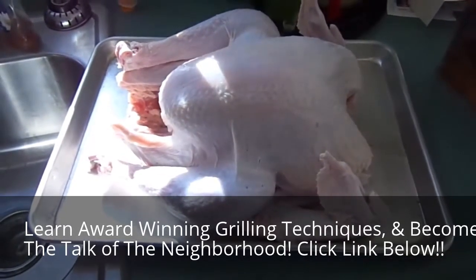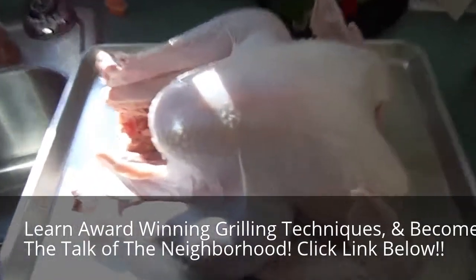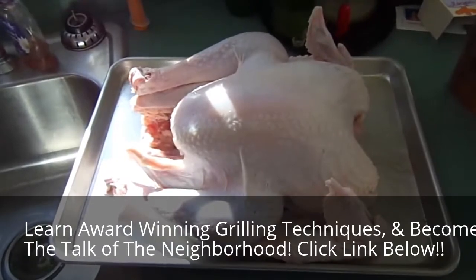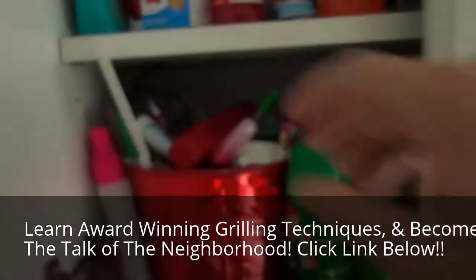Hello, today we're going to charcoal grill smoke a lovely 12-pound turkey. You have to forgive me — this is my first time voicing over in a video because the initial video I kind of messed up in real time.